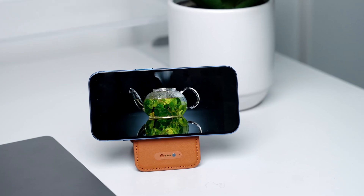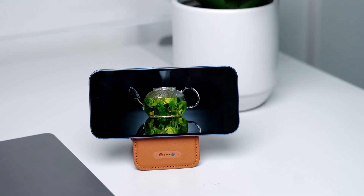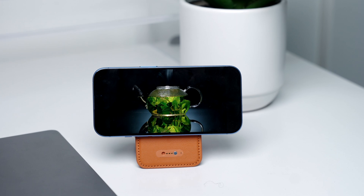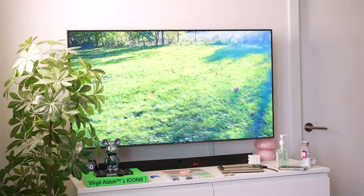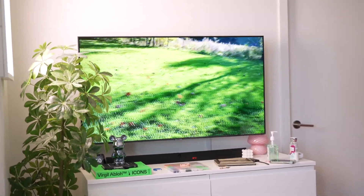You've got an iPhone and you want to see your display on a bigger screen, but you're not sure exactly how to do it. No worries, this video will show you exactly how to mirror your iPhone to TV. There are several simple methods to do this and some might surprise you.